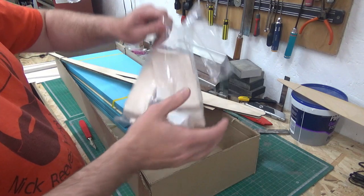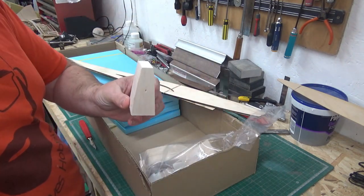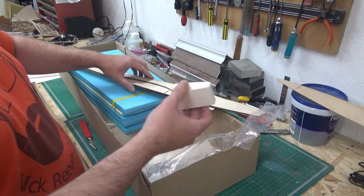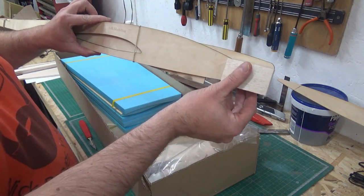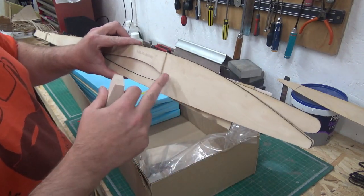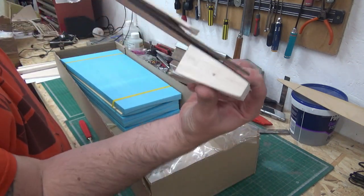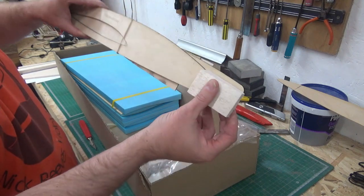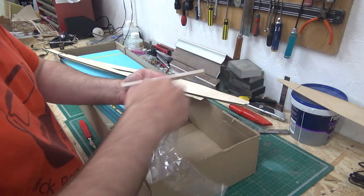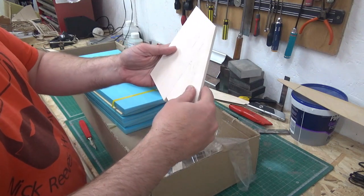In the goodie bag, there's a balsa nose block that's shaped in plan form so it fits on the inside, lined up to those marks, so that when you pull the nose together after the fuselage sides are glued to the wing you can get it all nice and square. There's also one part of a fin and the other part of the fin, which get glued together to create your one-piece fin.